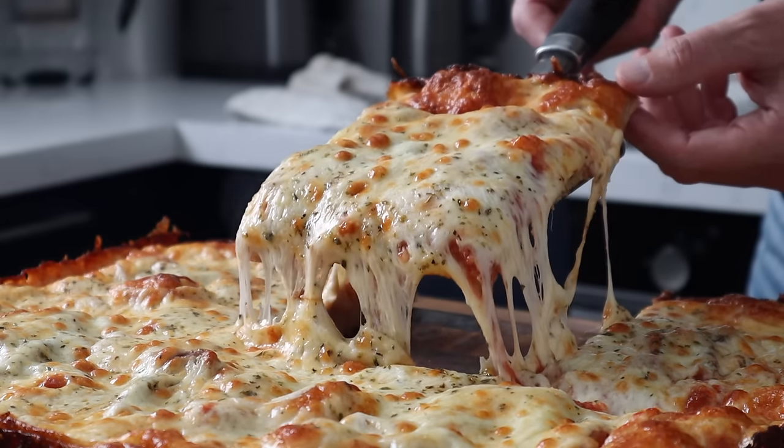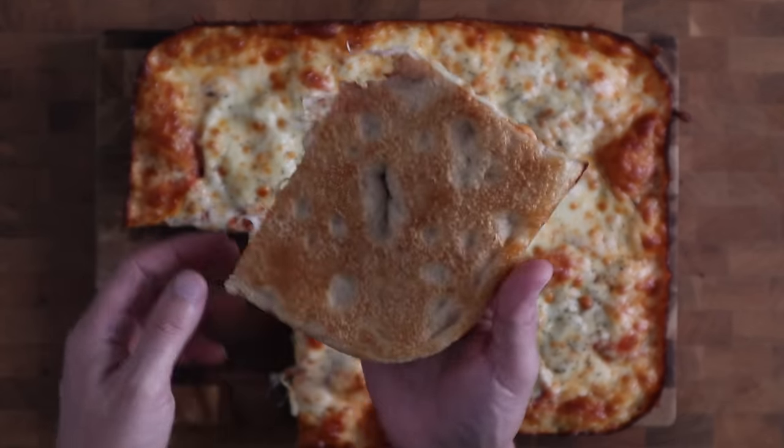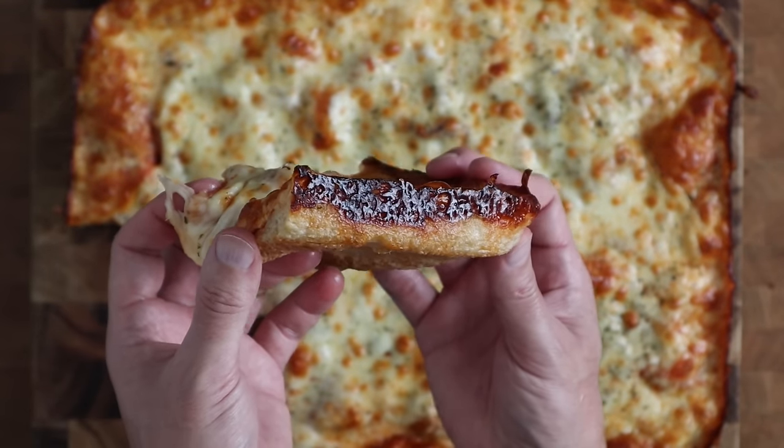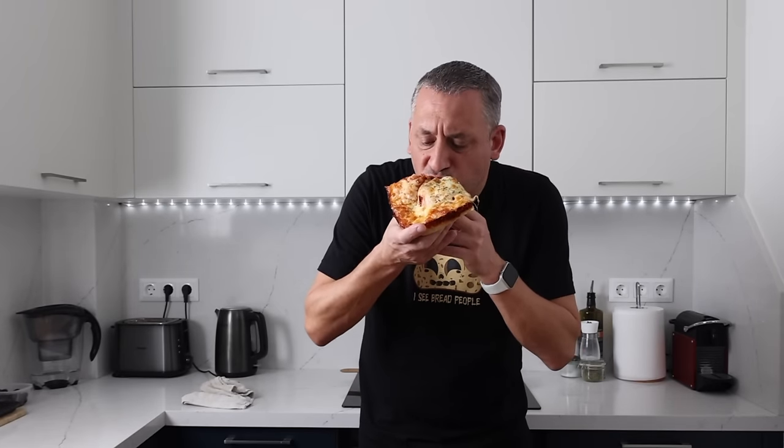This dough only took 20 minutes of preparation and it produces an amazing weeknight pizza. It's got this light crispy base and a caramelized crispy crust that just keeps you coming back to this recipe time and time again. What's more, the dough can be mixed in five minutes flat in the morning and then be ready to add to the tray when you get home from work. The secret lies in scheduling the process to work for us and not against us.